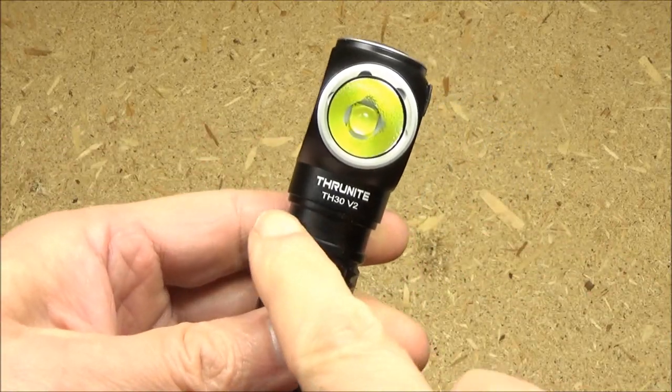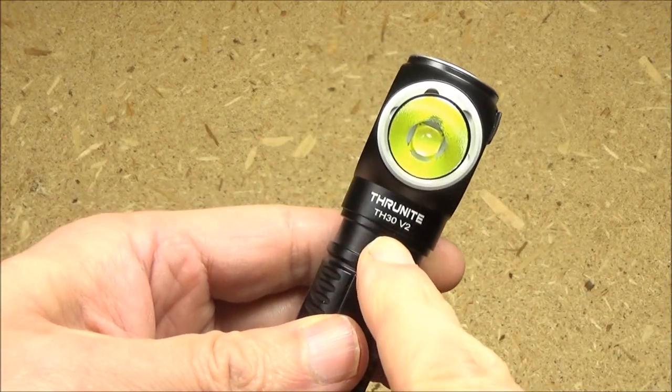Hey, what's up YouTube? Welcome to my review of the ThruNight TH30 V2.